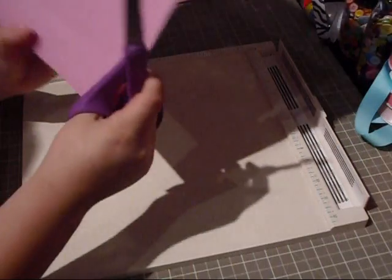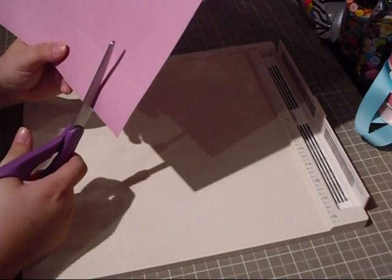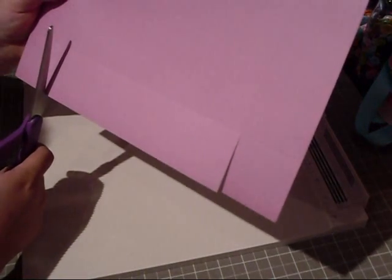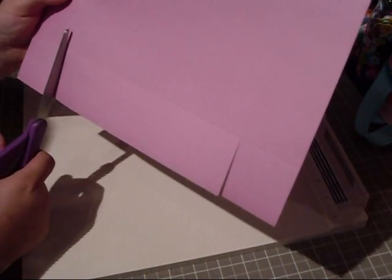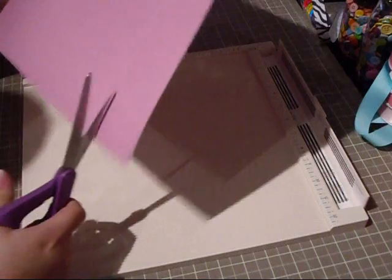Then what you're going to do is get your scissors and you're just going to cut the slits up to the other score mark, and you're just going to do this on two sides — on the top and then on the bottom.